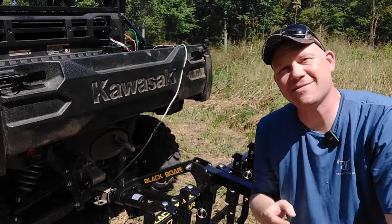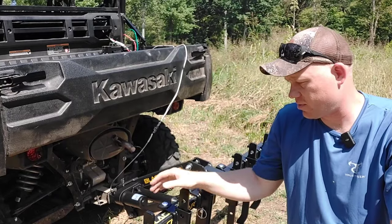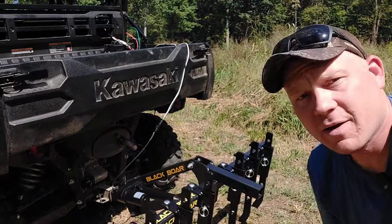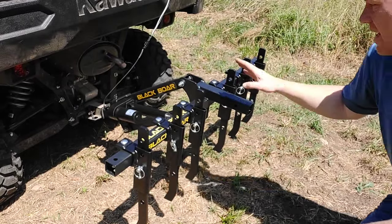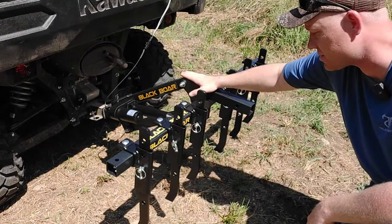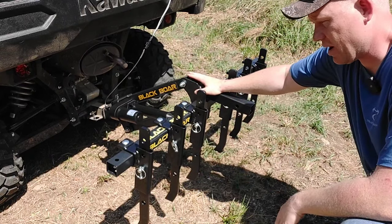Hey everybody, how you doing? This is about to be a really fun video. Quick video today guys showing you this chisel plow attachment. I'll give you a little bit closer look here. This is the Black Boar chisel plow. I've got it attached to my motorized implement lift — I'll show you that here in a second — but this is my first time using this chisel plow.